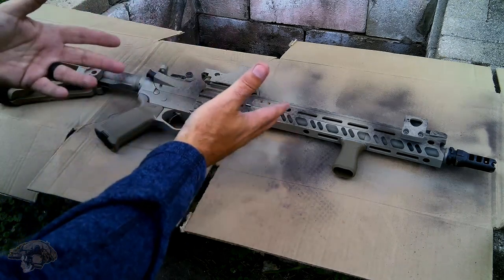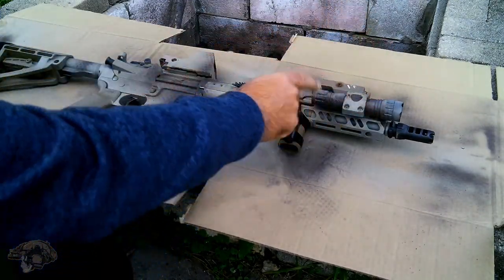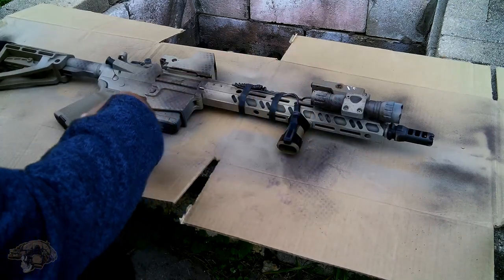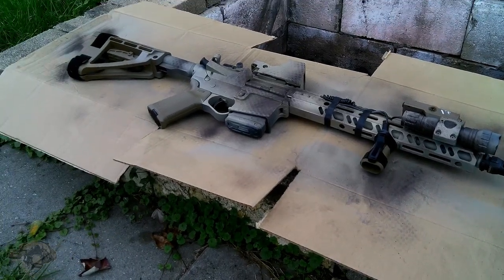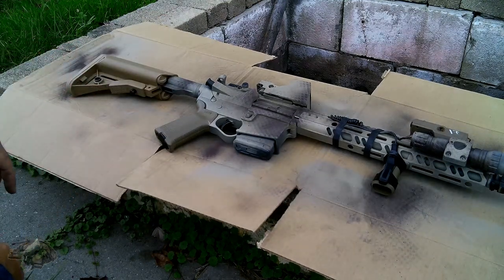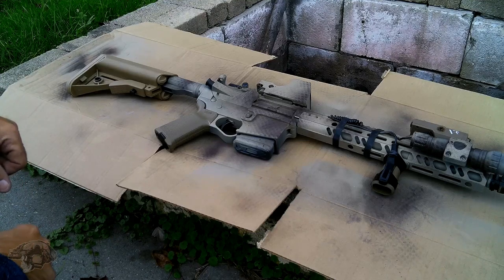Now it's time to throw all the stuff back on it. Lights back on, pack's back on. Routed the cable, using some Ranger bands and electrical tape — can't beat the electrical tape. And of course the upgrade — there you go. Time to put the sling back on. Everything is pretty much good to go, just got to take it to the range and shoot the crap out of it like I normally do.